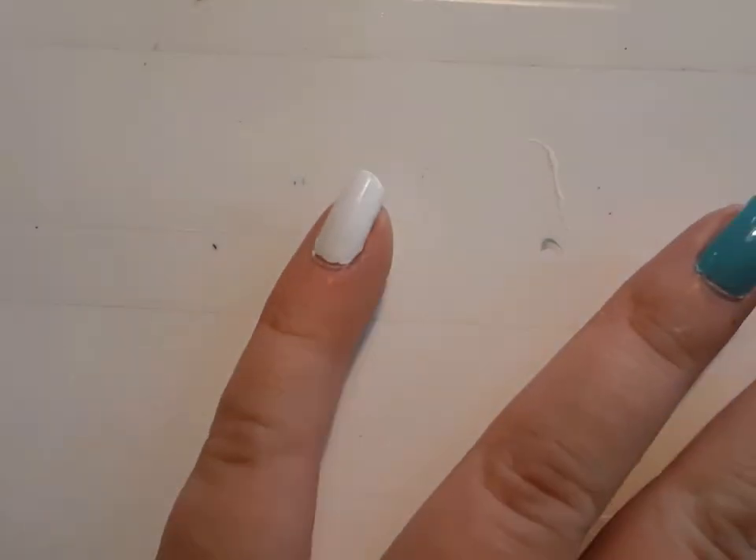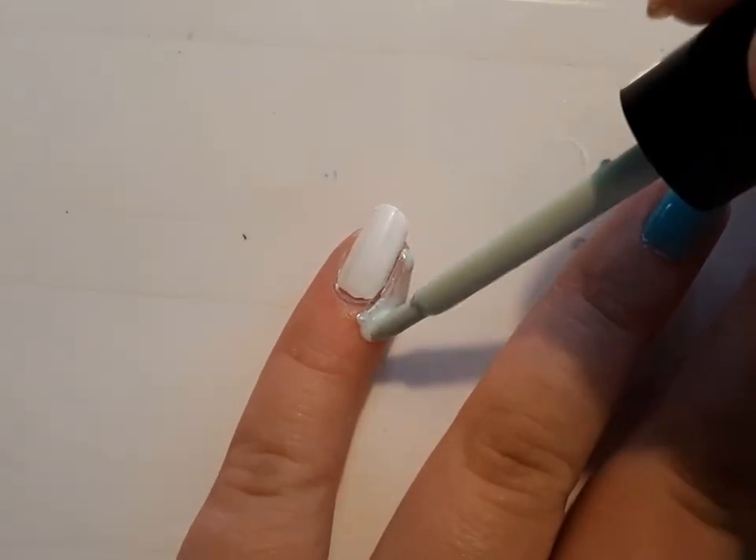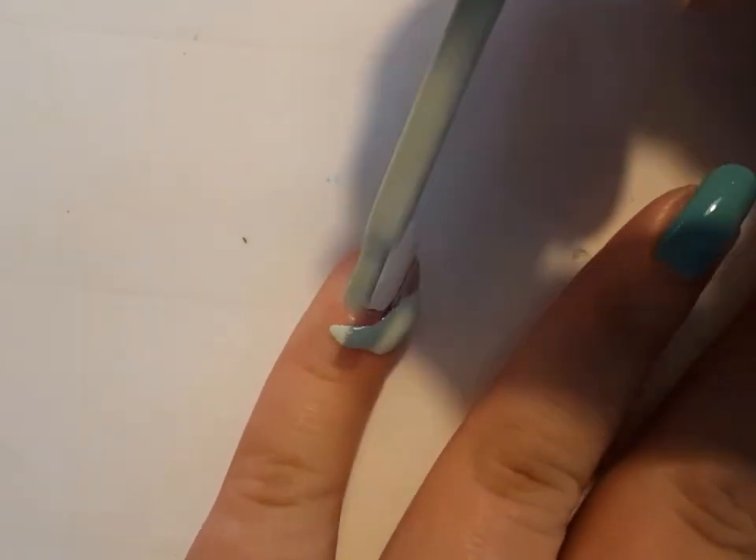The base colors are OPI's Alpine Snow, Zoya's Lillian, and Orly's Artist Garden. I'm starting off with my pinky finger and I'm taking some liquid latex — I got this off of Amazon — and I'm applying a layer of it around my nail.